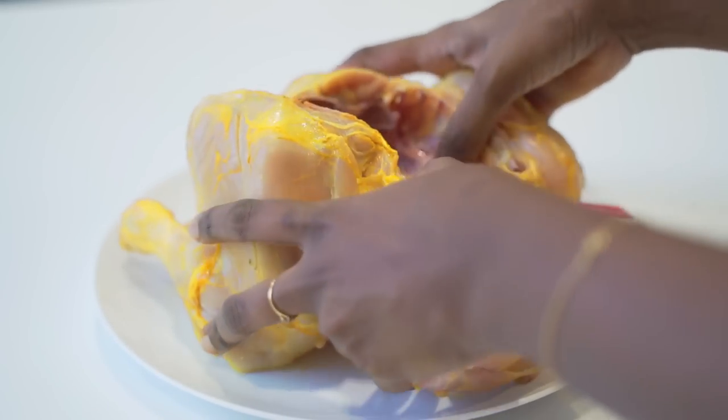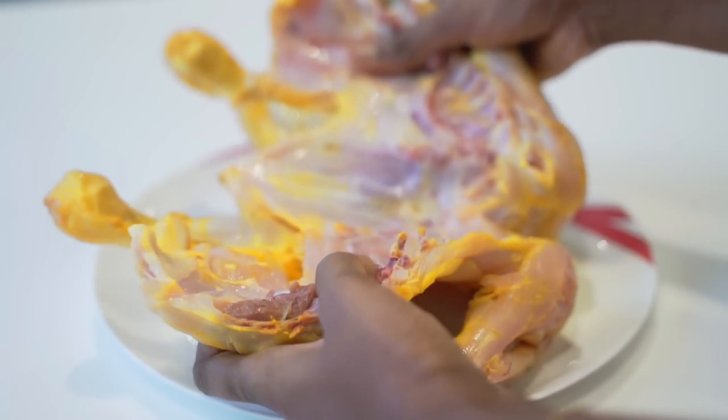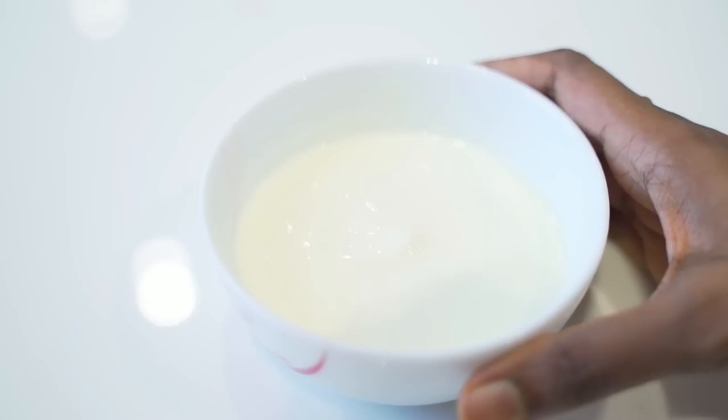Come on, let's get started. To make Alfaham chicken, I have taken a whole chicken here. I have just cut the spine of the chicken and butterflied it, so this is how it looks. I have also made some slits here so that the marination can get inside the flesh well.